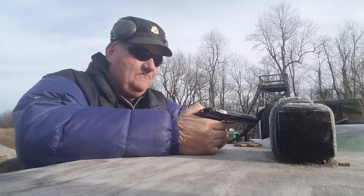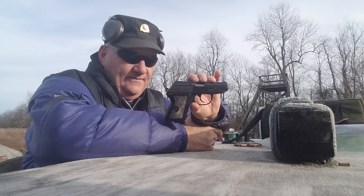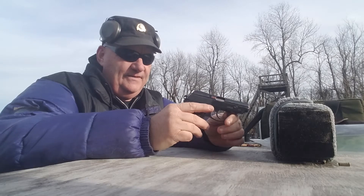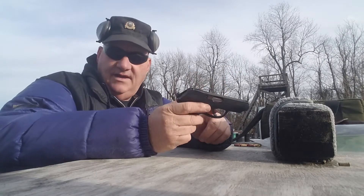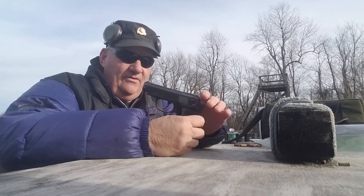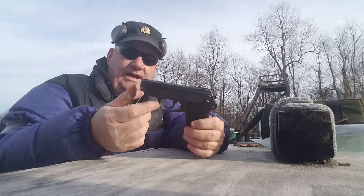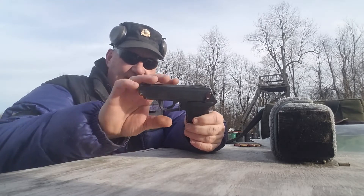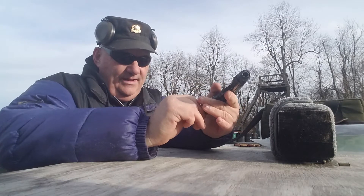This is the P-64 Polish service pistol. It's a pretty good pistol in the way it's designed. The features of this gun: it has a loaded round indicator on the back so you can see when it's loaded. It's double-action/single-action. It has a hammer drop safety on it, similar to the one on a Walther PPK. The trigger guard breaks down to allow you to disassemble the gun in the same fashion as the Walther PPK. It has a heel catch on the back and that's how the magazine is held.